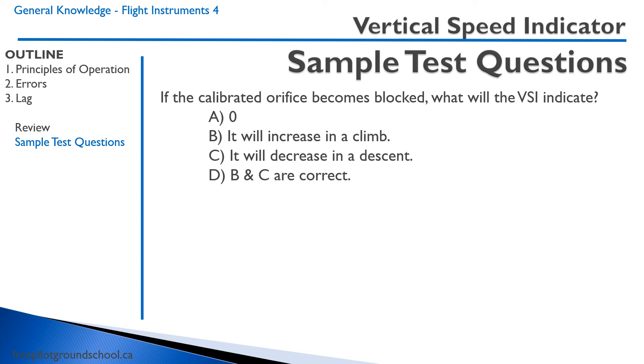Okay, sample test question: if the calibrated orifice becomes blocked, what will the vertical speed indicator indicate? Remember, this isn't what happens if the static port becomes blocked — that would be zero. But what happens if the calibrated orifice inside becomes blocked?